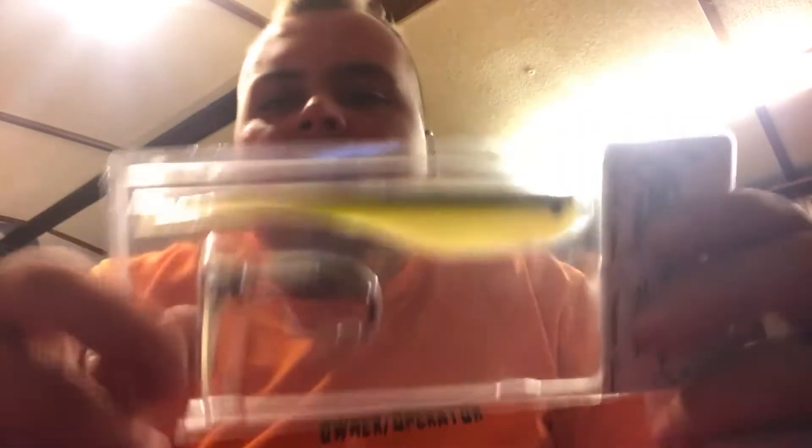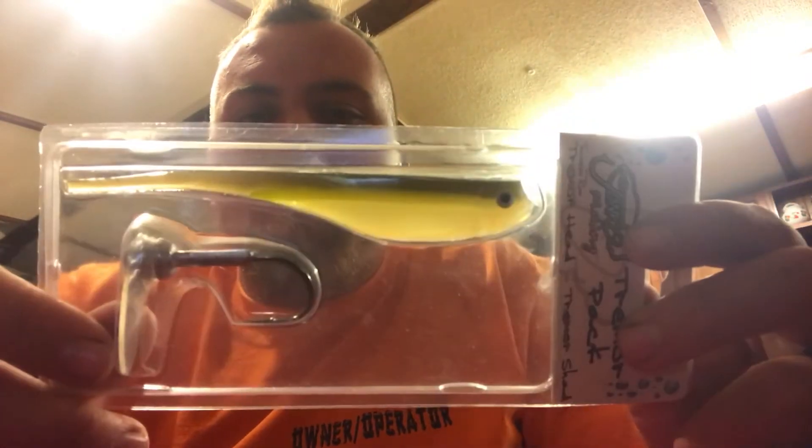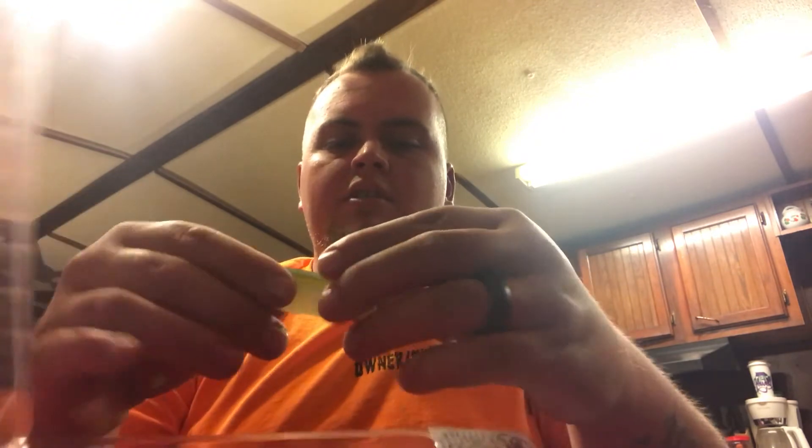Next thing we got is the JNCO Fishin' Thermo Head Thermo Shad, $5.99. Would I give $5.99 for this? No. I bought a whole box of these and I got them in my back room and I never use them. Oh wow, that feels amazing — it's like a really soft, plastic, durable material. I'd say it'd be hard for them to tear up.